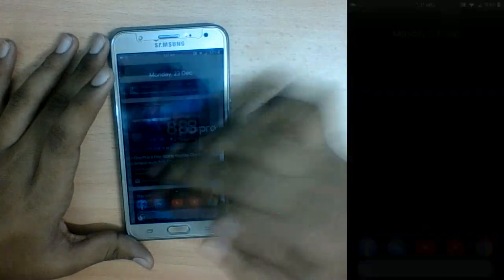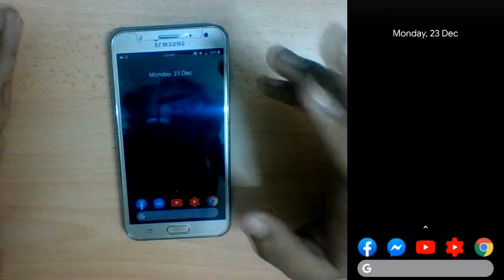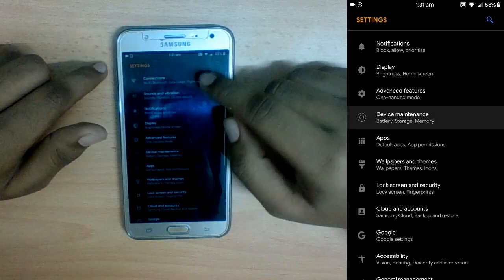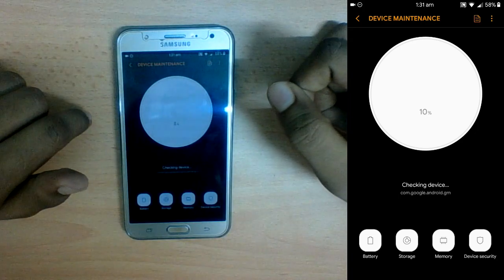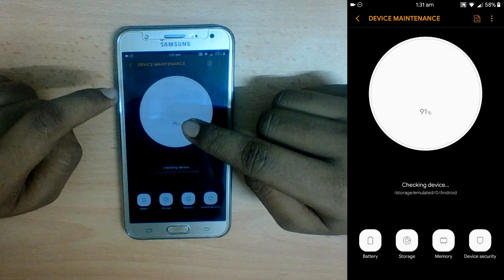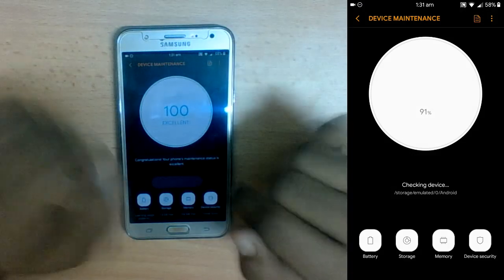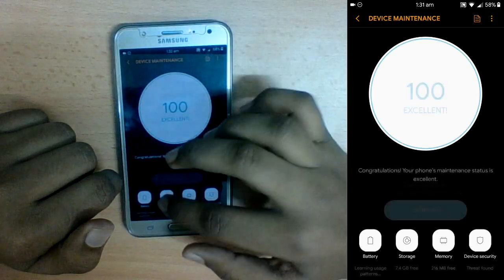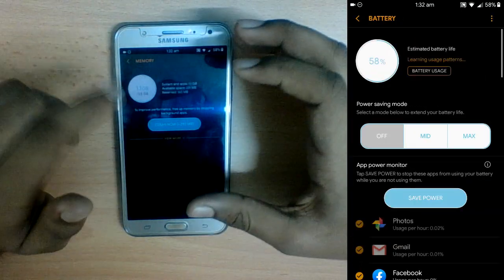The mobile has rebooted. I've done some settings, and now I'll show you the features of this custom ROM — it has a ton of features. In Settings, the main bonus is Device Management, because this ROM is based on the Galaxy A5 or A7 2017, so it includes some of those extra settings.